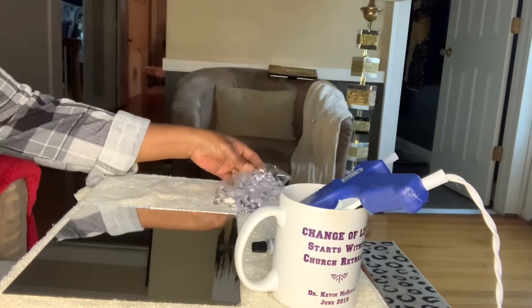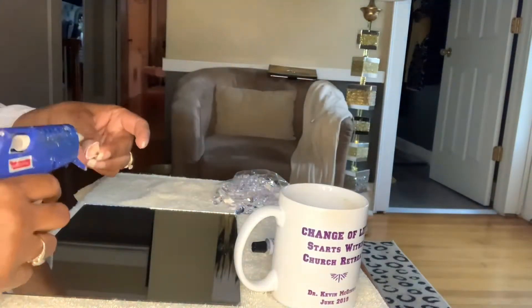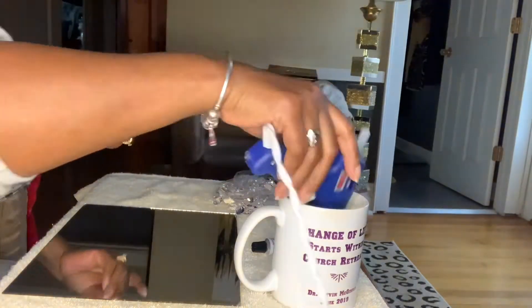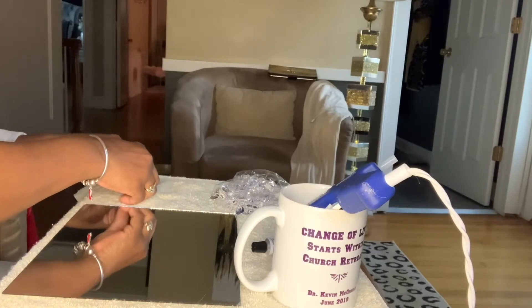We're starting our project today with the smaller gemstones from Dollar Tree, and we want to use a small bead of glue — just a small one — to connect the gemstones together to form a row.